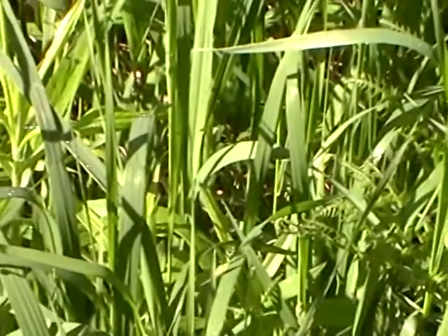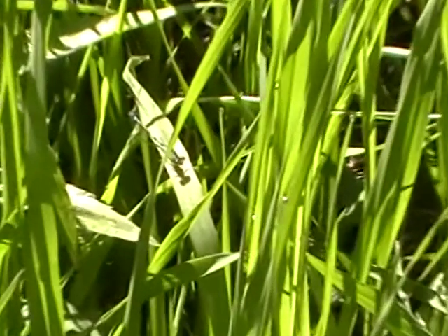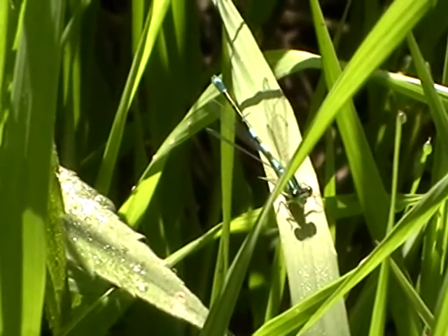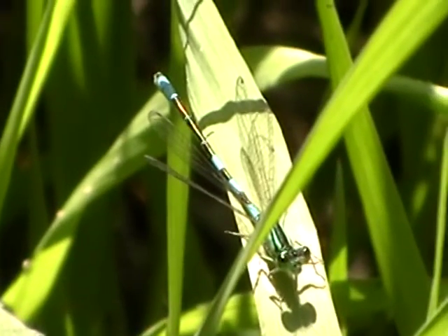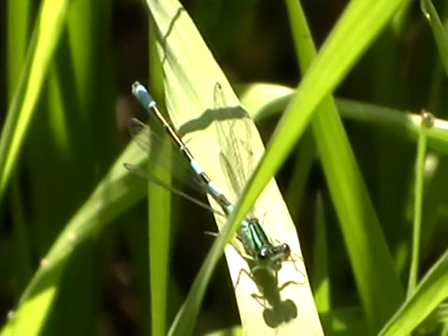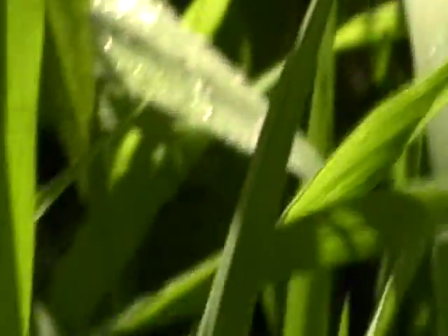He dipped down in there — I don't think I'm going to be able to focus on him through there. There's another one right here. See the reflection of his head, see his big eyes. See how he's all segmented — but he's not a dragonfly, he's a damselfly, I believe.